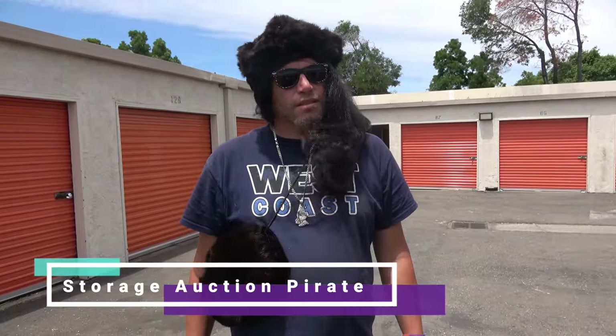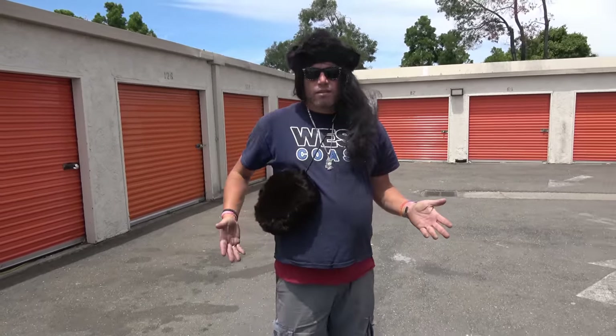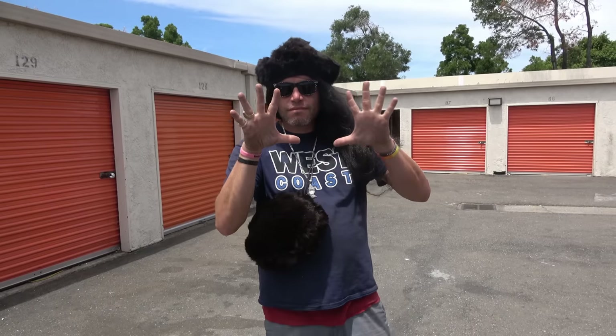Look at that hat, that hair, and that purse — where did this guy come from? He just got back from the nail salon getting his nails and hair done. You guys have to put it in the comments: rate the storage unit pirate on a scale of one to ten, one being awful and ten being beautiful. We want to hear the rating down in the comments.